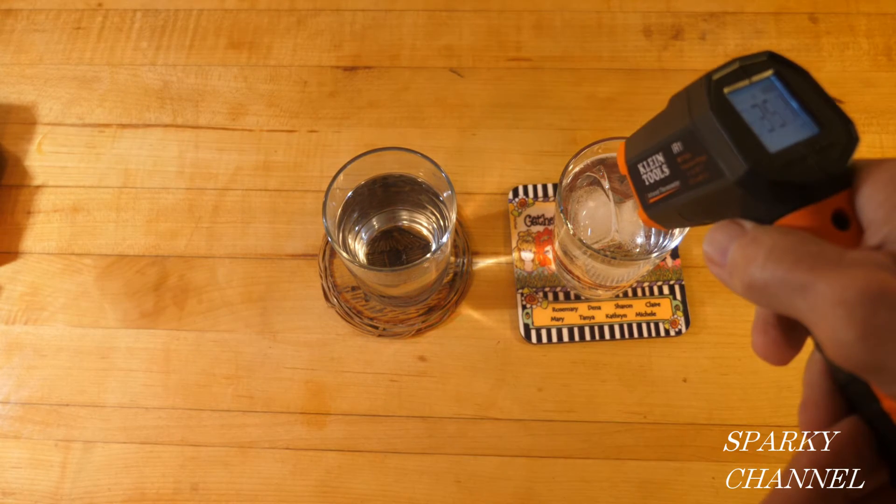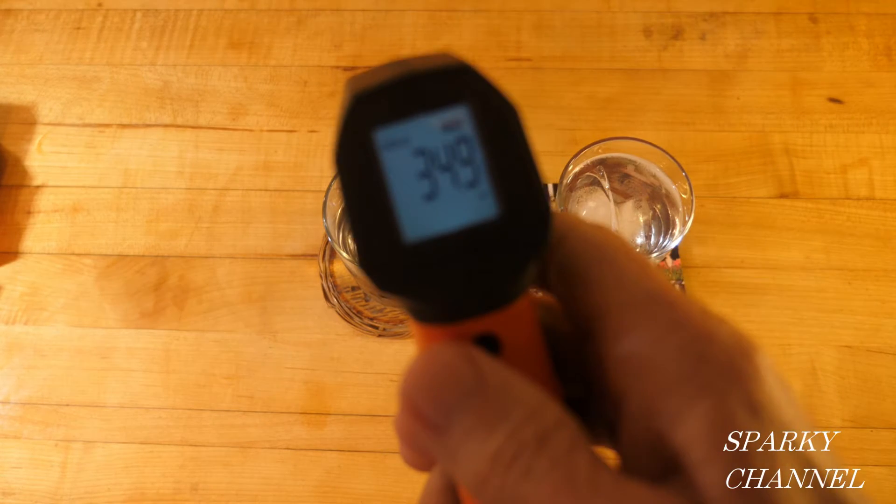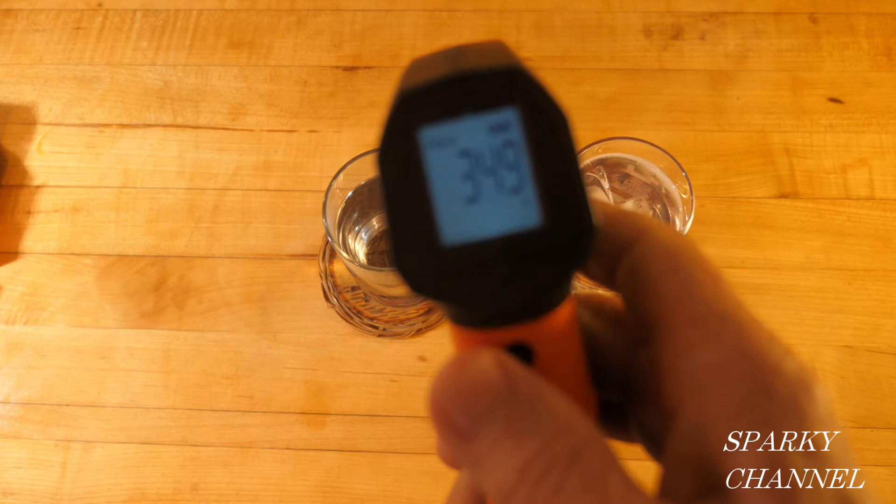And then I'll take the targeting laser and put it right on the water of the cold water and let it go, and that holds it. The temperature is 34.9 degrees Fahrenheit.